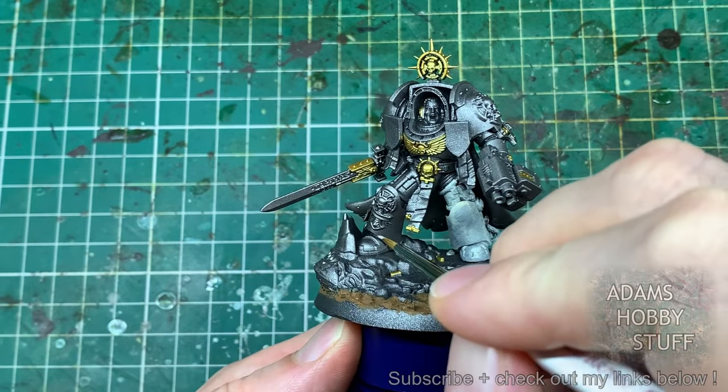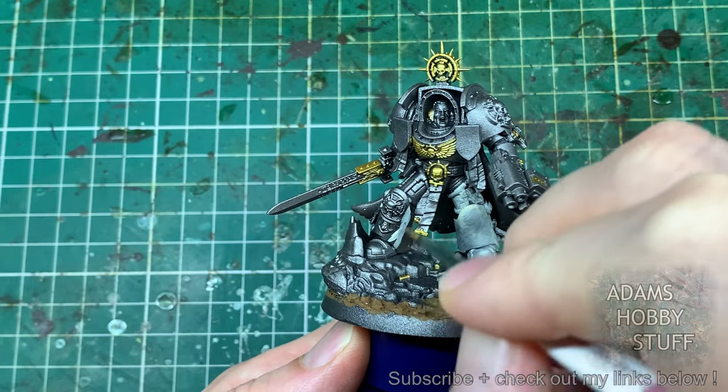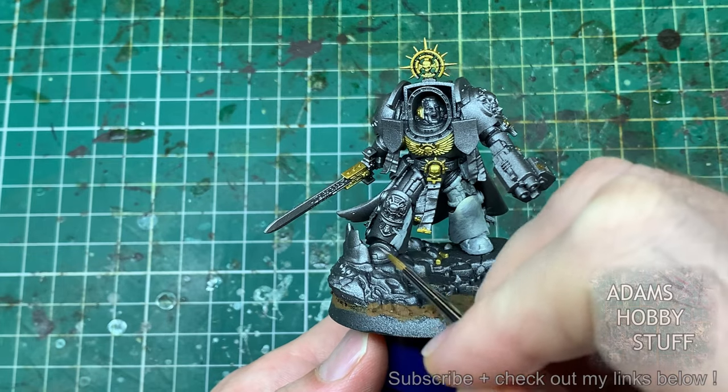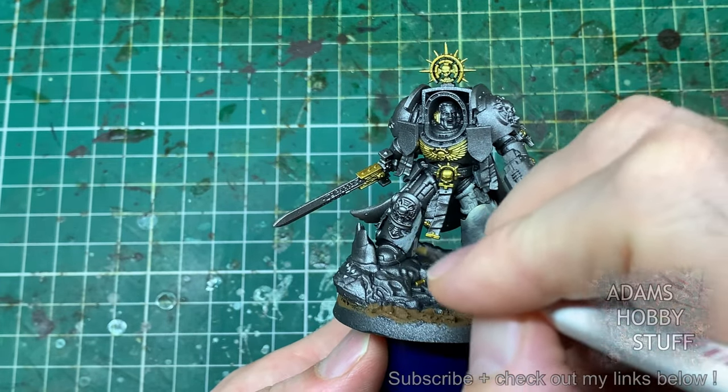I'm not going to go through the exact painting scheme here — this is more of a ramble about the different experience of painting the two models. If you do want to know my Deathwing painting scheme, I'll drop a link down below to the recent video I've done on the Deathwing. This one is more about nattering about the changing models that I've noticed.